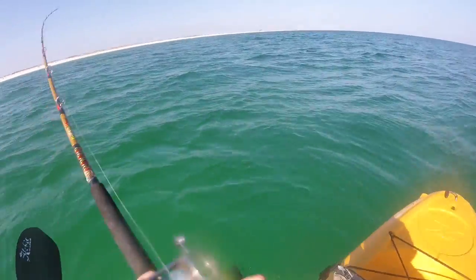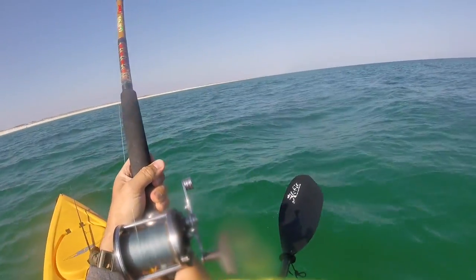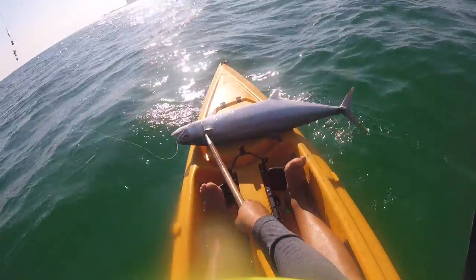I can take the same reel and fish for everything from Spanish mackerel to the bass pond with the same line. It allows me to have a lot more power and strength in the line but with the same diameter as 12 or 10-pound test — that's a win. It's just more versatile. Technology has gotten a lot better since the old days when Fire Line and Spider Wire first came out and weren't that great. This line just works a lot better now.